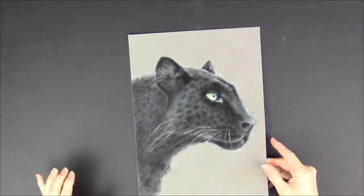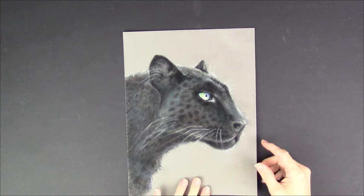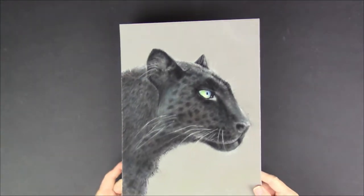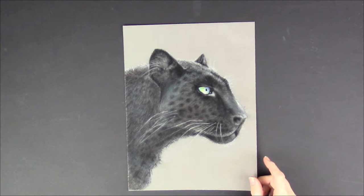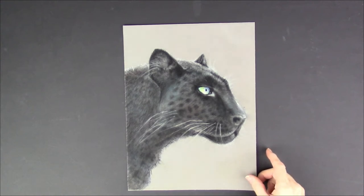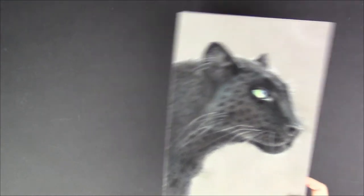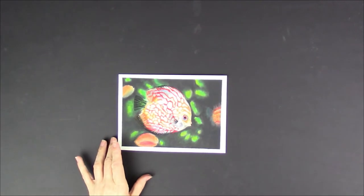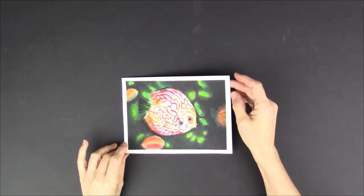This is a panther that I did on velour paper. It's a really unusual paper, but lots of pastel artists like to use it because it renders fur really well. Although I'm not super happy with that one — I think the learning curve of the velour was a bit much. This one's on pastel mat.